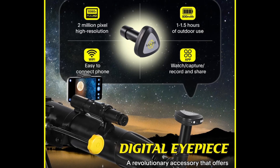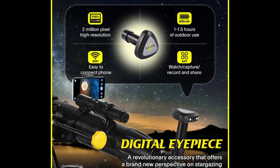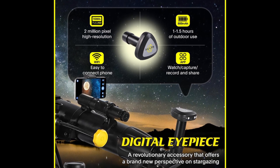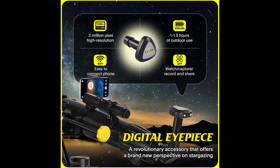This telescope is equipped with a digital eyepiece. You can easily capture and share astronomical images that enhance your viewing experience. This feature is not only convenient, but also enhances your observation experience.